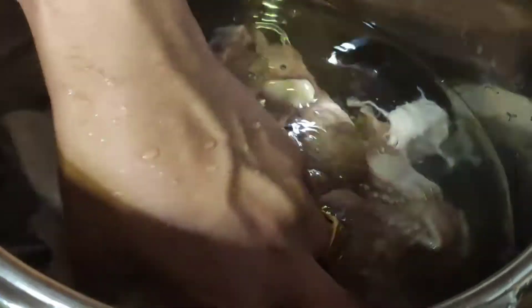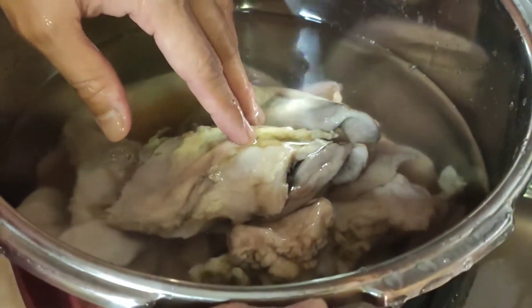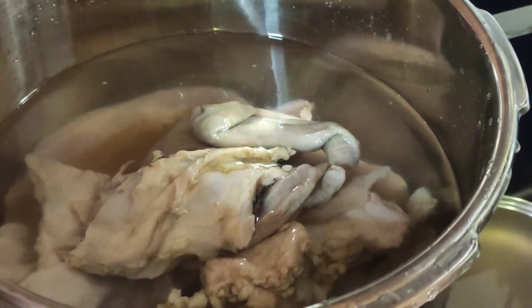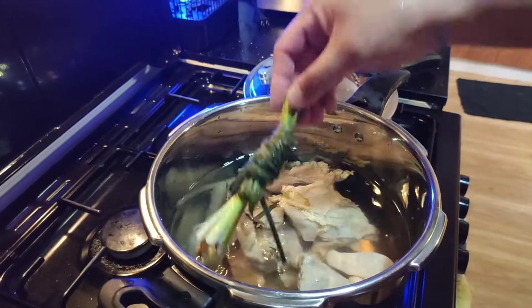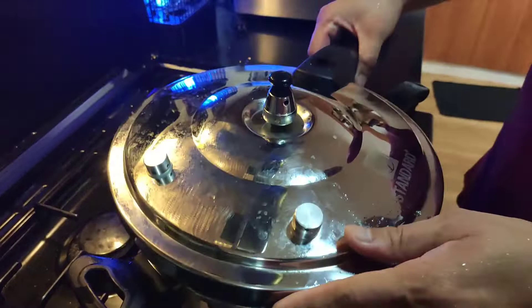Eto na po yung mga karne natin na laman loob. Ipo-pressure cooker ko muna siya ng mga 20 minutes, then later hihiwain natin siya pag ready na. Bago ko takpan, lalagyan ko rin ng isang perasong tanglad yung ating karne para medyo mawala yung amoy niya.